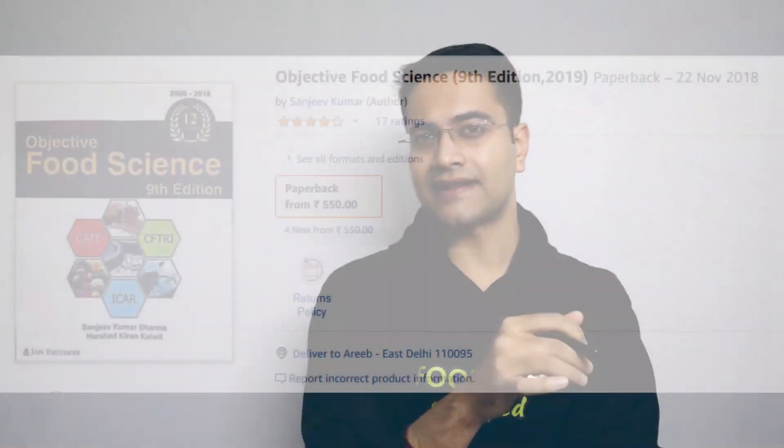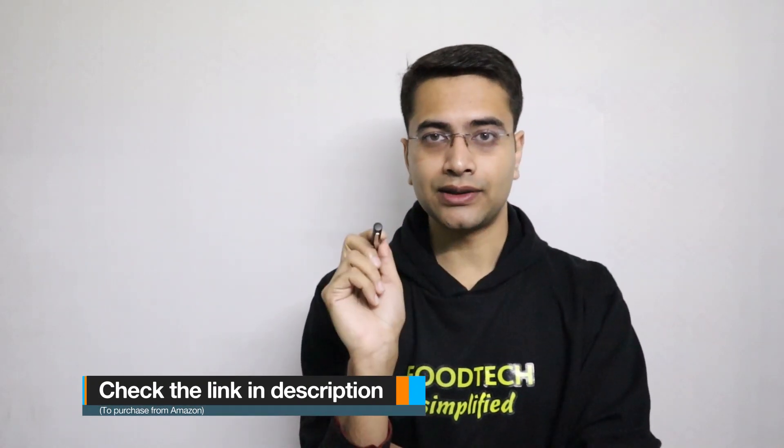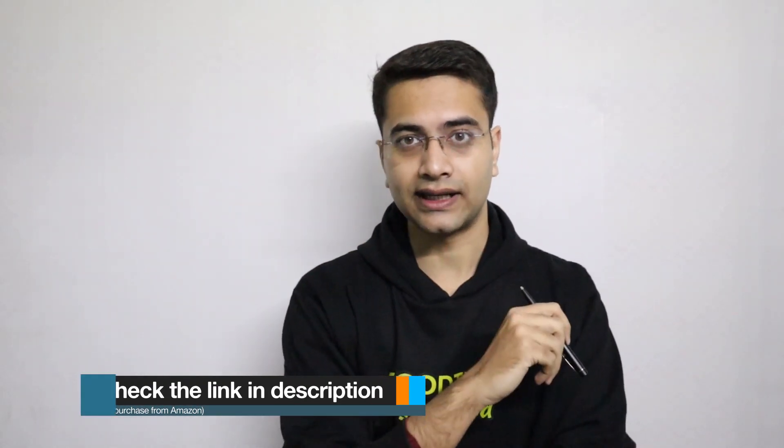Overall, I would rate this book four out of five because no book is perfect. The price is around 500 rupees and I think it is a good investment for students preparing for the ICAR or CFTRI exam — this is a must buy. I have put a purchase link in the description for Amazon. If you live in Delhi, you can go to Chandni Chowk, Nai Sadak, and purchase it for maybe 40–50 rupees cheaper.